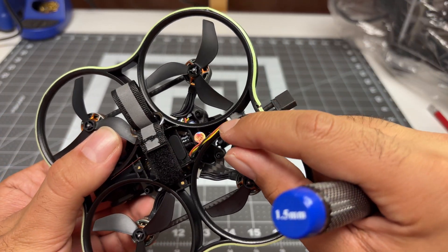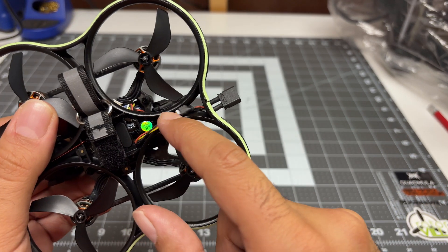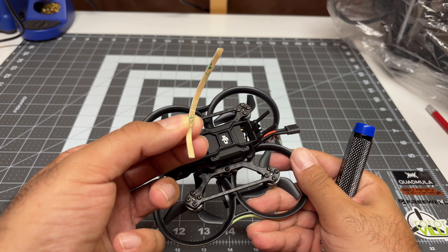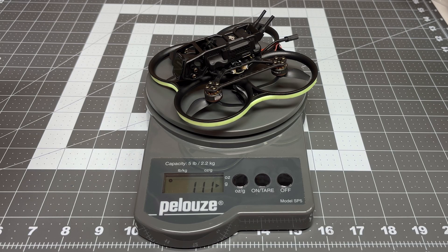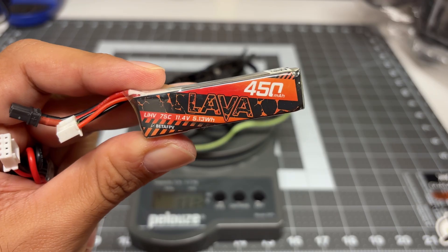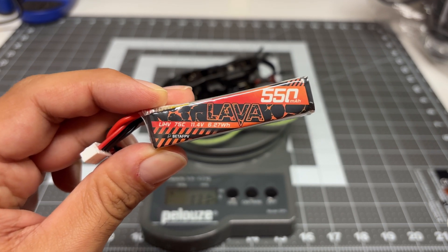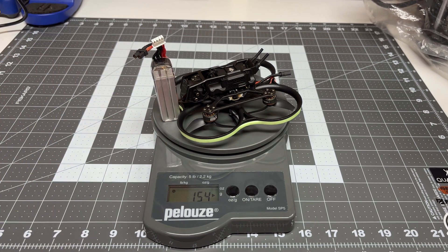I also found the LED light strip cable tucked inside the battery tray area. I routed it all the way around — there was more than enough — and I even had some light strip left over, so I did a quick snip to get the right size. Without the battery we are 111 grams, noting I'm using the lighter antenna and already have an ND filter on. Adding the 450 milliamp battery gives 150 grams; with the 550 milliamp battery — what BetaFPV provided — I get 154 grams. Not too bad.